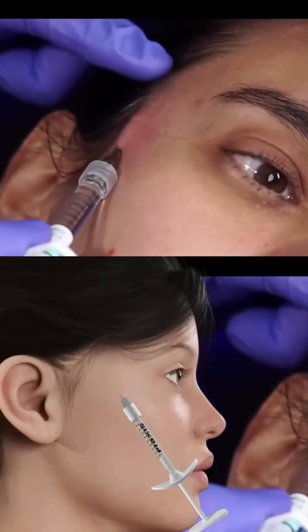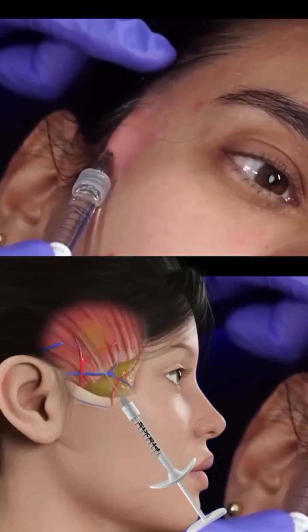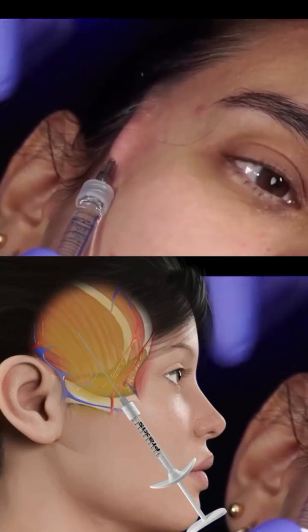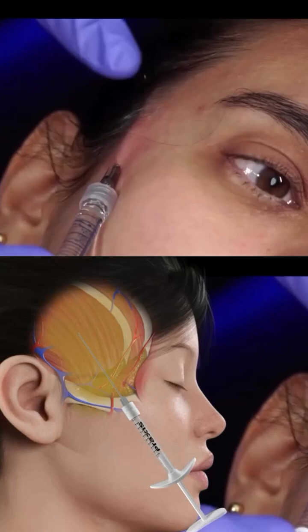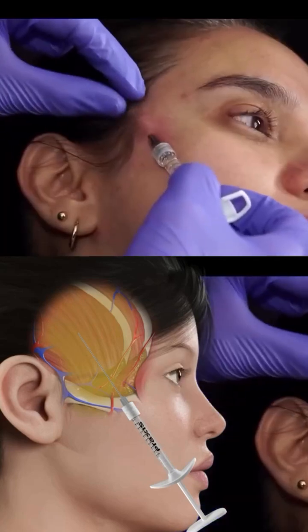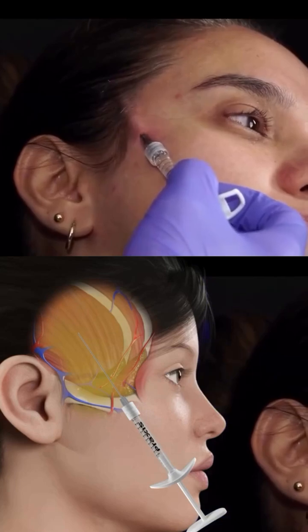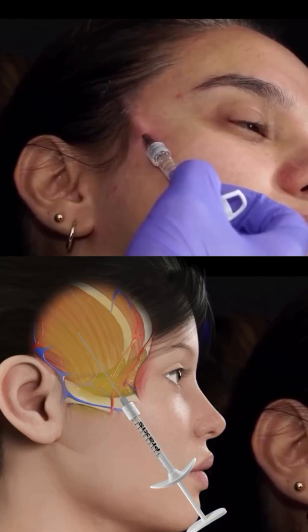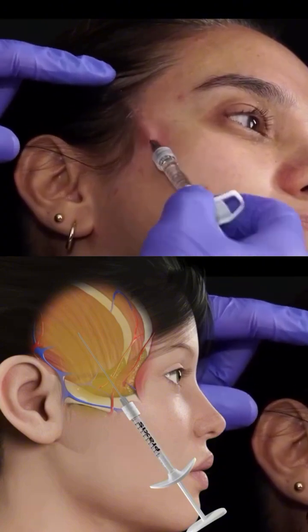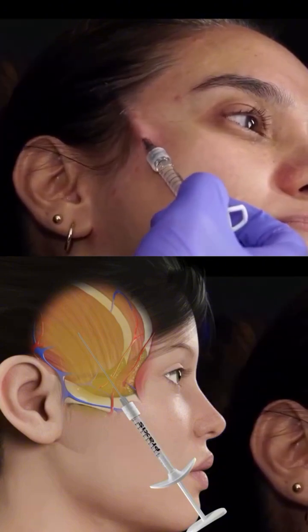When we do our temporal lift, we place a small bolus of product inside the scalp at this level. I am vertically above the zygomatic arch in the superficial fat layer of the posterior temporal region and in the correct plane.